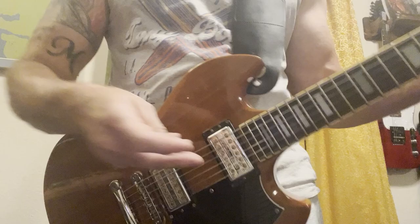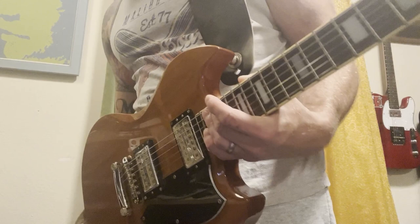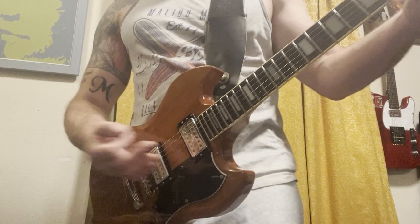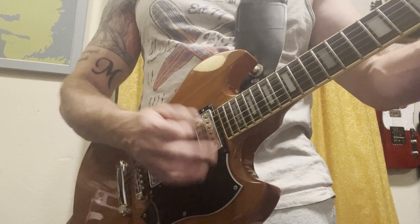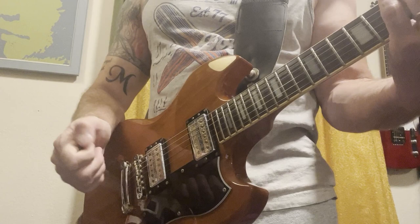All right, so as always, I have it plugged in to an inexpensive Line 6 Spider 4 practice amp. It's the clean channel — this will be with the bridge pickup. Neck pickup — this is going to sound rich. Check this out.